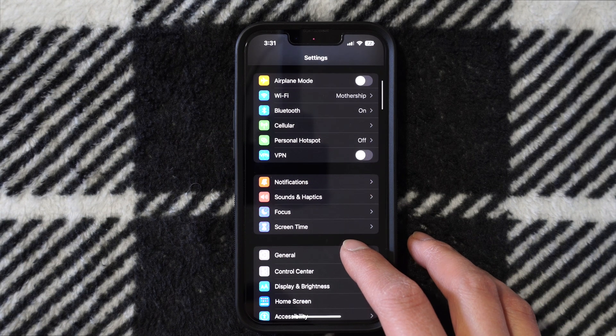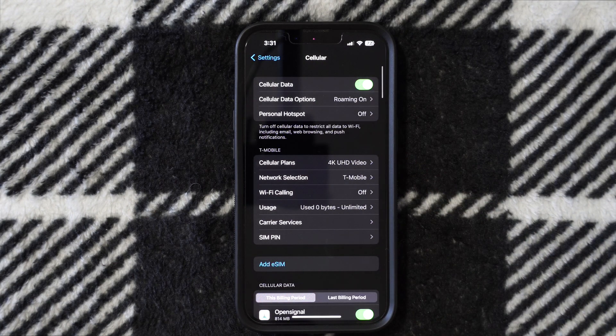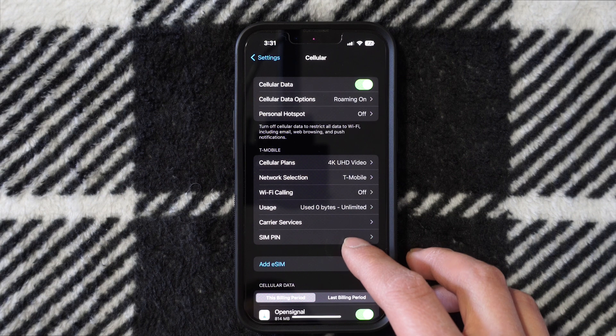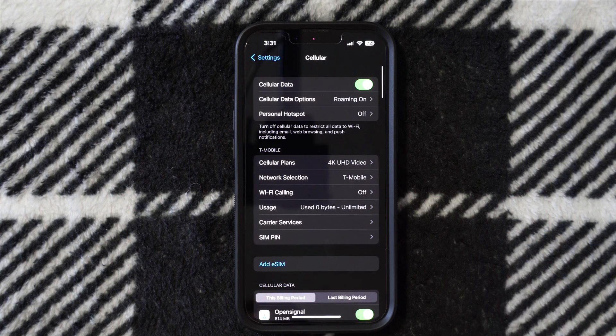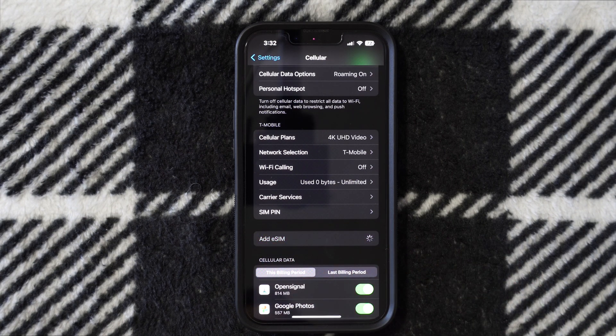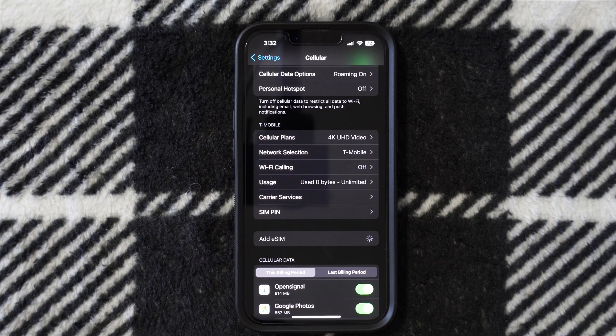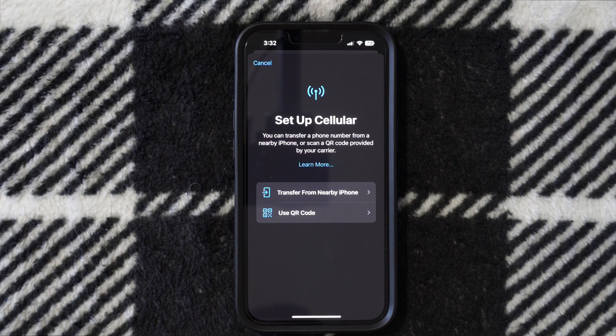The first thing we have to do is go into your cellular settings. When you go into Settings, go to Cellular, and it's going to give you all these different options. Sometimes you'll see it from your provider, sometimes you won't. But on here, where it says Add eSIM, eSIM gives you the capability to activate your service right onto your iPhone without a physical SIM card.